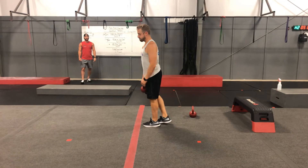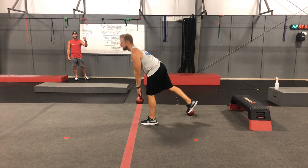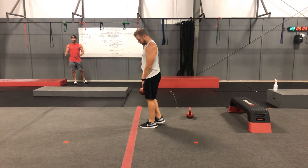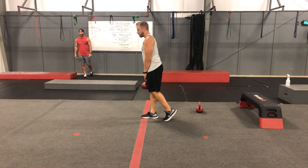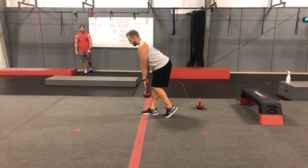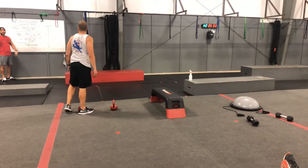Single leg deadlift — it's kind of complicated, especially to keep your balance. If you can, raise that leg all the way back up. Make sure you keep your hips square to the ground, keep that balance, and keep that back nice and tight. If you can't keep your balance, go ahead and put just a little kickstand back there — bring that back leg and have that toe on the ground to keep your balance. It's just as effective, just not as difficult. We're doing 15 on each leg, three rounds apiece.